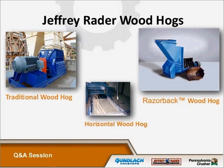Jeffrey Rader has three types of wood hogs for size reduction: the traditional wood hog, the razorback wood hog, and the horizontal wood hog.